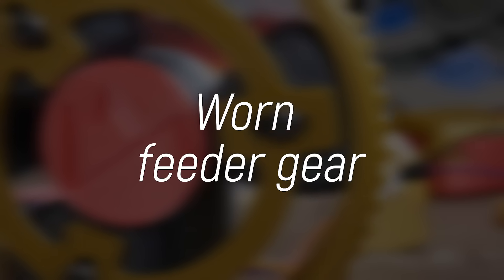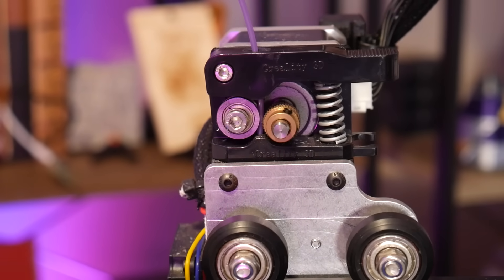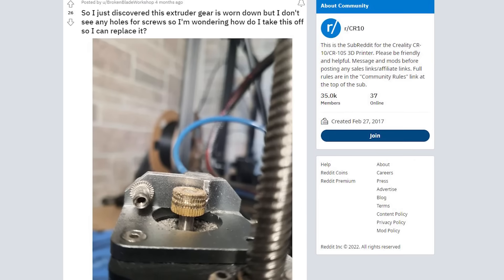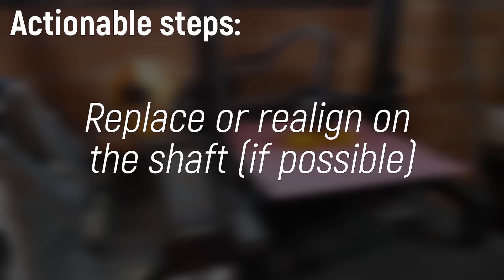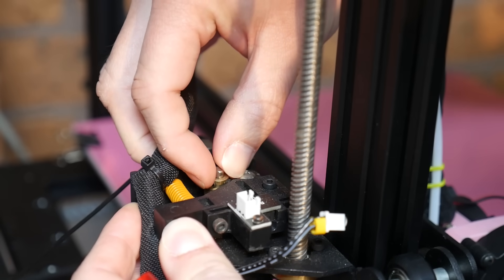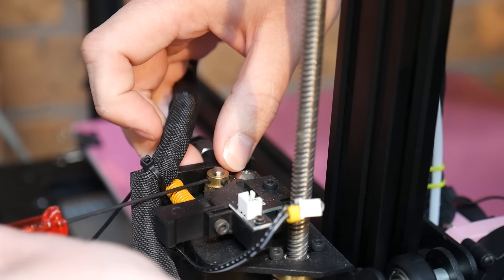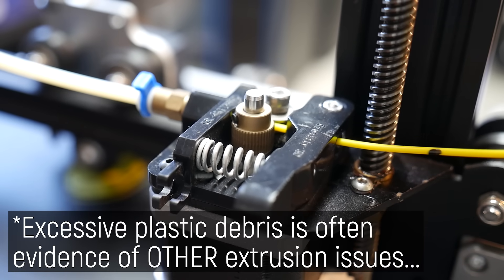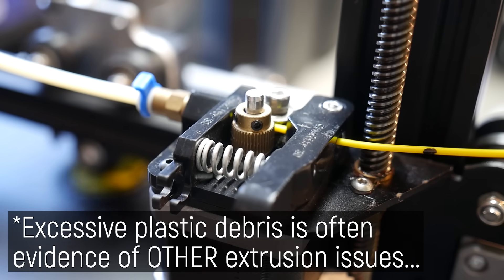The next reason your extrusion might start to suck is a worn-out feeder gear. This is a consumable — after hundreds of hours of printing it should be considered for replacement. With normal PLA it won't wear very fast, but with harder or abrasive materials such as carbon-filled filaments or even glow-in-the-dark filaments with very hard particles, you'll wear right through that brass feeder gear quickly. Have a spare on hand, or just shift the gear slightly on the shaft to essentially make it good as new again. Do a visual inspection now and then to make sure the area isn't filling up with plastic dust, which indicates an extrusion issue.